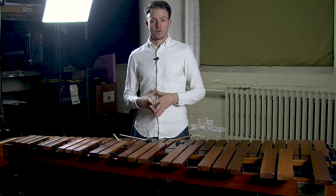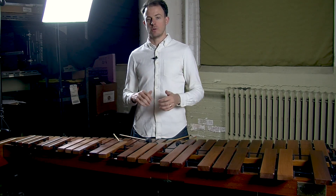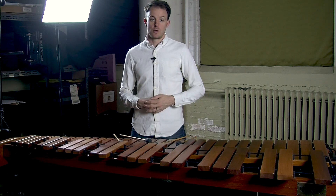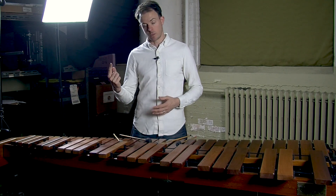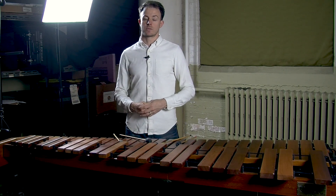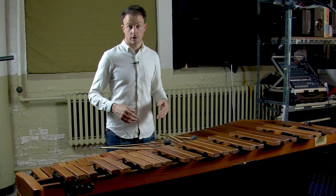In warm-up number one, we see the ostinato is alternating between the number two and number three mallets. You'll also notice that we use a familiar notation system throughout this lesson. All of the notes with the stems going up are played with the right hand. All the notes with the stems going down are played with the left hand. Let's play the first measure of the exercise, getting that ostinato going, making sure we stay nice and relaxed.